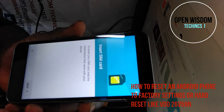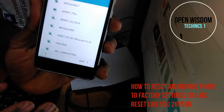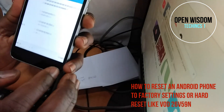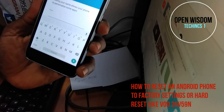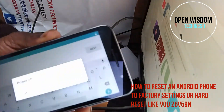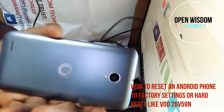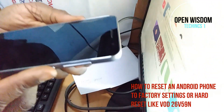I'm going to show you another method. If you want to reset your phone, you have to turn it off. We are still on Vodafone — you just have to go for the power button.